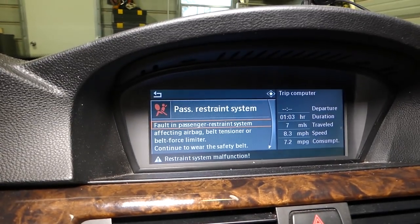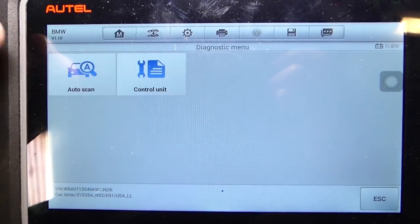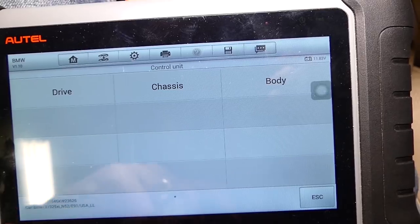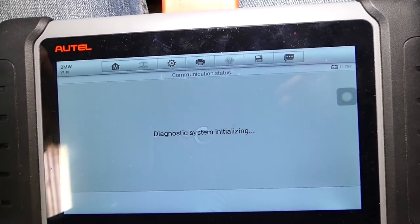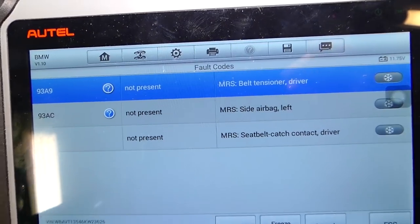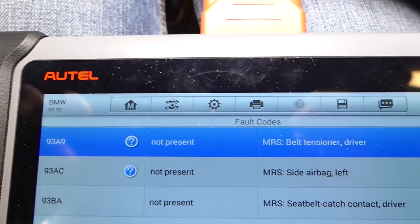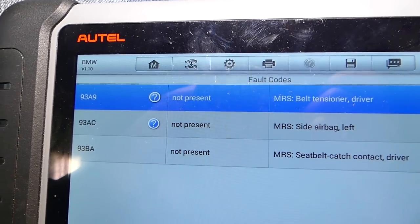We also have the message on the screen that says passenger restraint system — there is a problem. We'll go to diagnostics, select control unit, then select body, since the airbag is part of the body system. Right here is the airbag module. We're going to read the code. Right here we have code 93A9 — belt tensioner, driver.